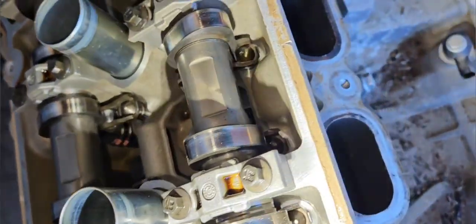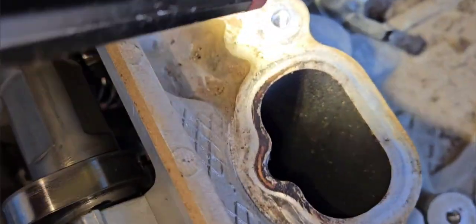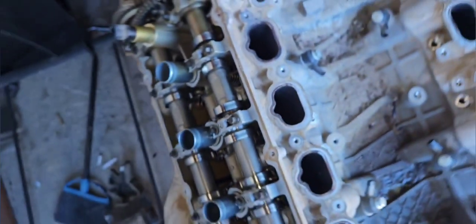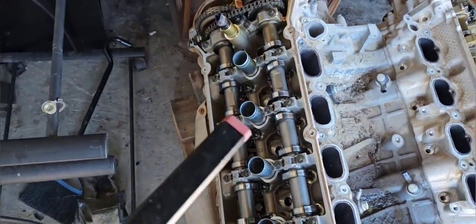So I go to the intake — can you guys see that? There's a bolt holding open the valve. So we gotta take the heads apart.